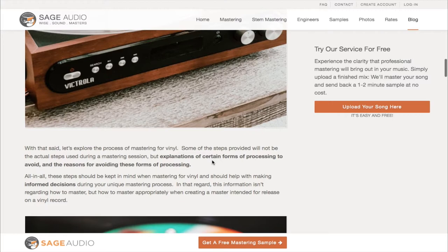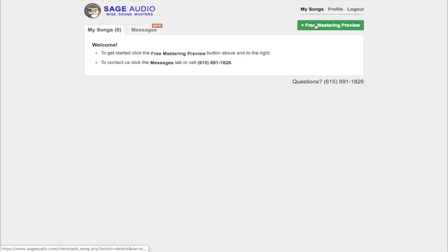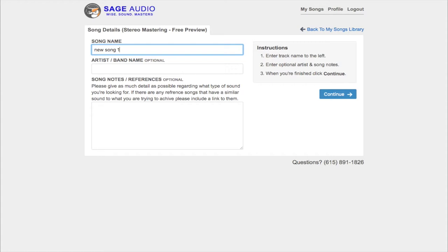Simply scroll down to the description box below for a link. Also, if you're an artist, engineer, or producer and you have a mix that you need mastered, send it to us at sageaudio.com. We'll master that mix for you and send you a free mastered sample of it. All you have to do is set up a short account, upload the song, and we will do the rest.